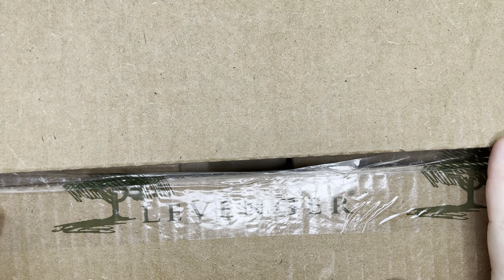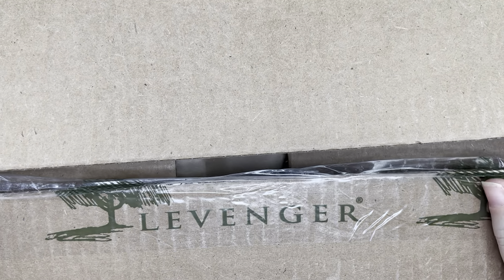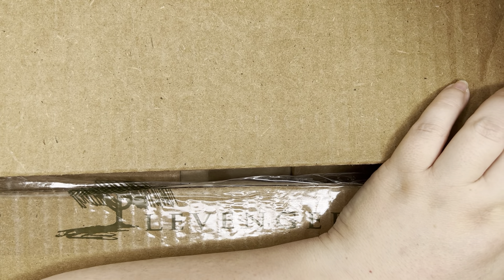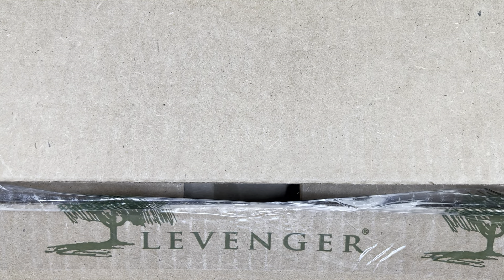I felt like I had to say that because there are going to be a lot of unboxings on my channel, and my hope is that if you've been eyeing something, my showing it to you will help you decide whether or not it's something you want or need. Okay, let's start with Levenger. The Archer and Olive box is actually a former subscription box that they had deeply discounted, so we'll open that in a moment, but let's talk about Levenger first.